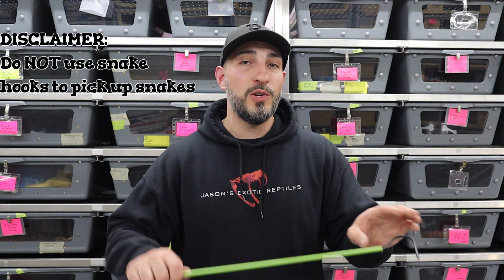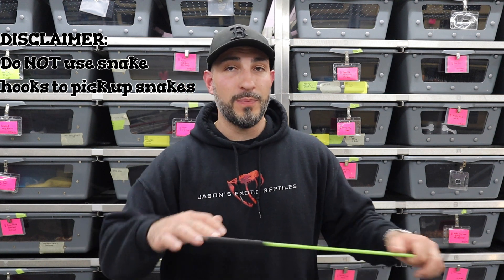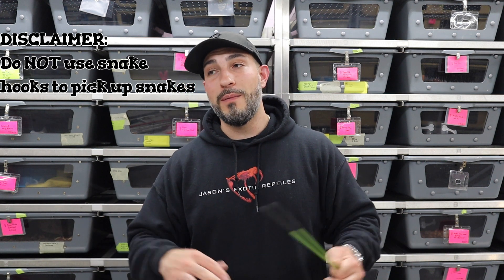Disclaimer with snake hooks: they are not for picking snakes up. This does not apply to venomous snakes. This is just for boas, pythons, colubrids — the non-deadly, non-dangerous snakes where if they bite you, you're not going to die.